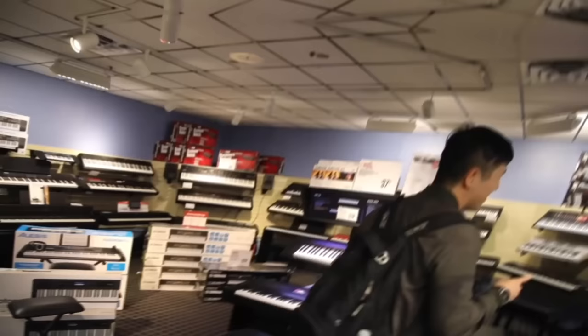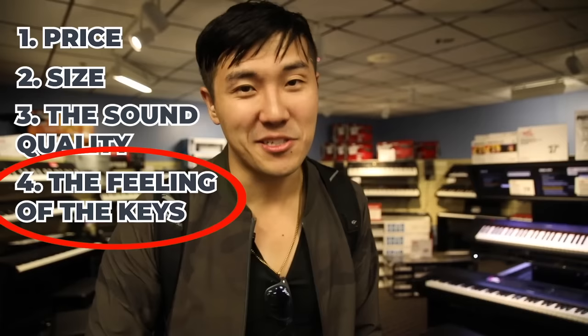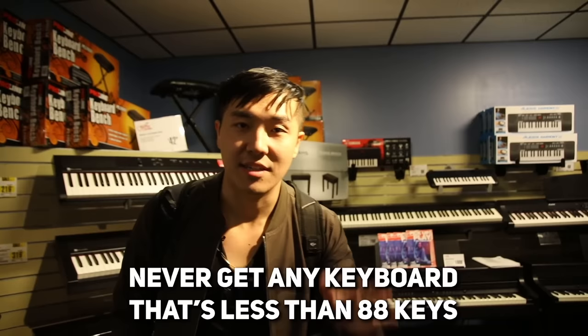So here we have the majority of the keyboards. There is quite a selection here. There are four main things to consider when buying a digital piano: price, size, sound quality, and the feeling of the keys. The feeling of the keys is the most important, but you want to check off all four boxes. Never get any keyboard that's less than 88 keys — if you get less than 88 keys, you're a scrub. Don't be a scrub.